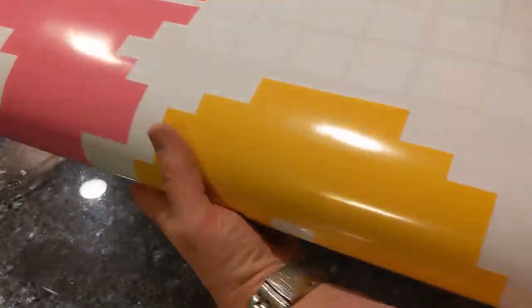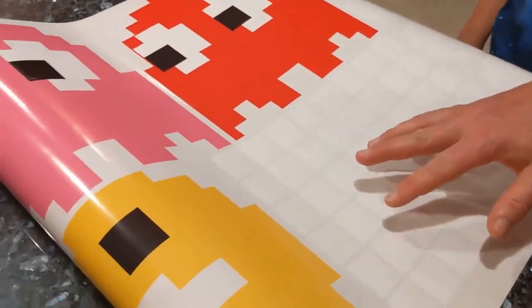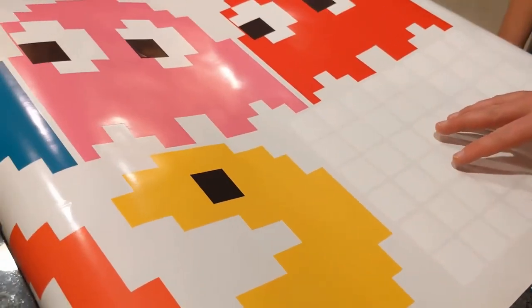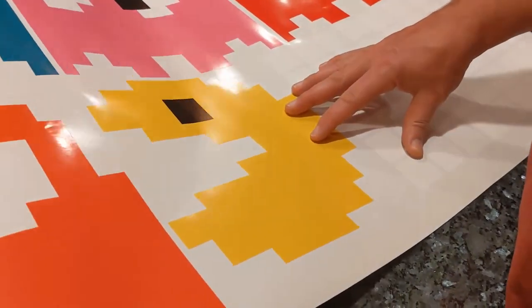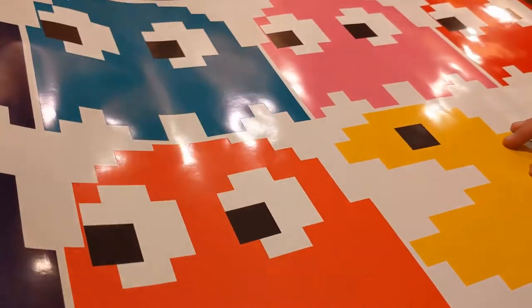These are the traditional style. You can get these in different styles — you can get them in a modern Pac-Man type where they're not pixelated, or you can get them in a more pixelated form. We're doing them in the more pixelated form.